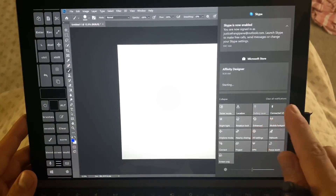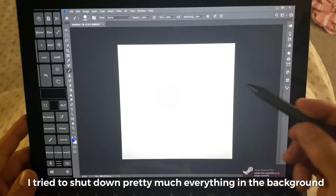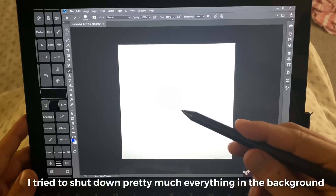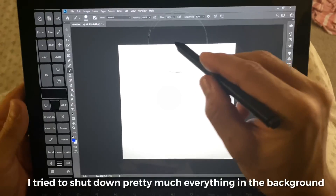We're going to add one more detail to this test — we're going to turn on airplane mode on both. Because this is a brand new computer, it's got a lot of downloading and other things going on in the background. So we're going to try this again.